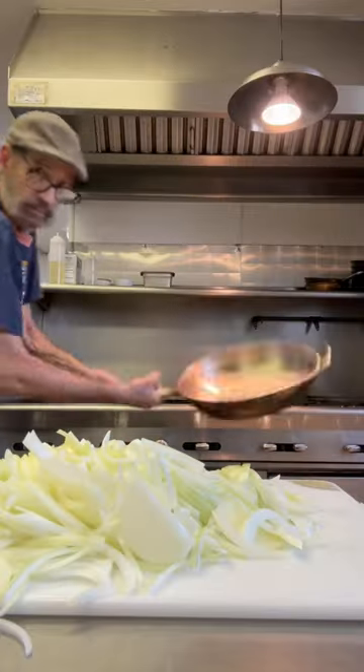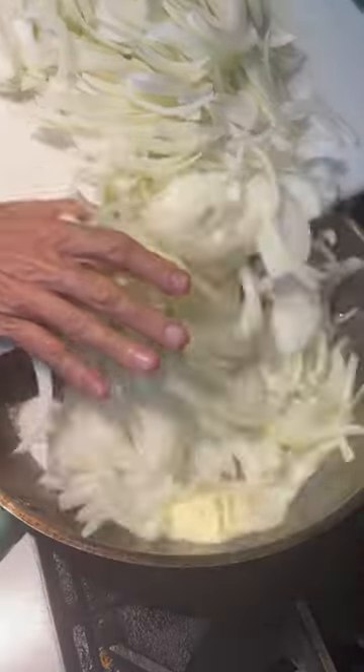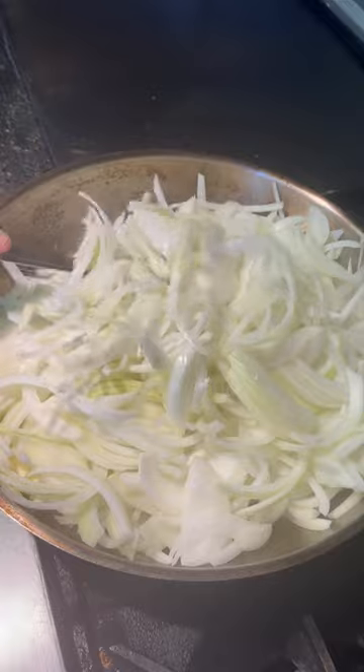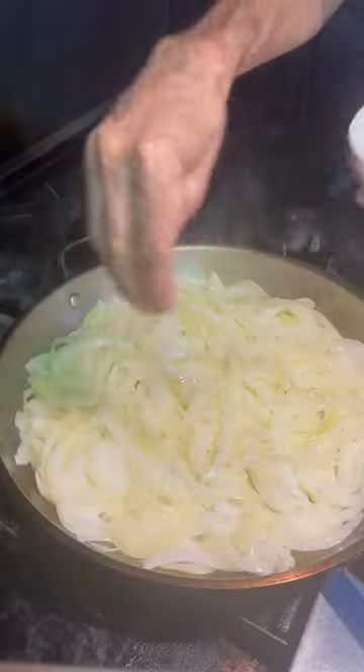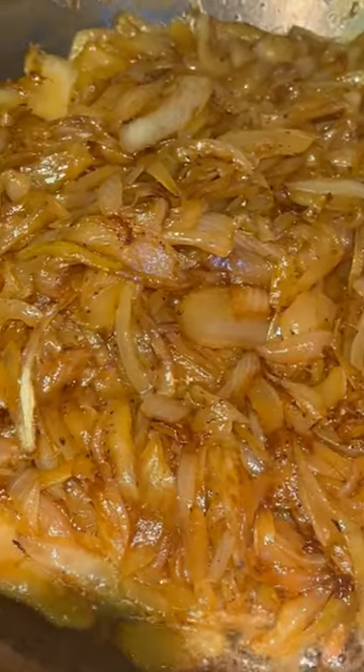Okay, we're gonna start by slicing up some onions. We're gonna caramelize these, so we're throwing them in a pan. I'm gonna use a little bit of oil and butter. Get those in there. We're gonna go low and slow, just let these start softening up. Once they start getting a little tender, we're gonna add a little salt and pepper to them. Just let them go — it's gonna take about 45 minutes. When they look like this, we're good to go.